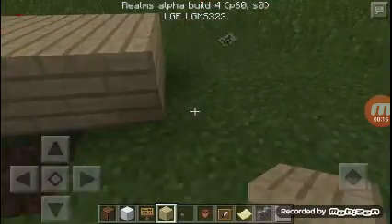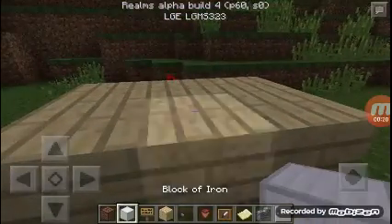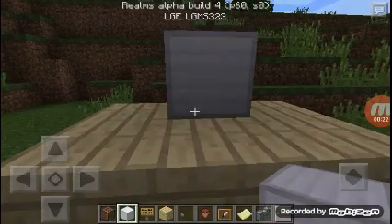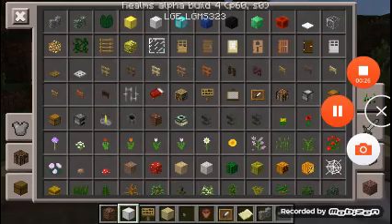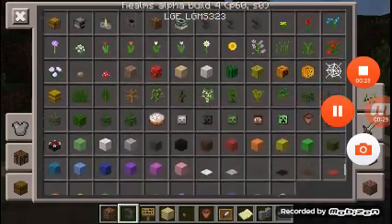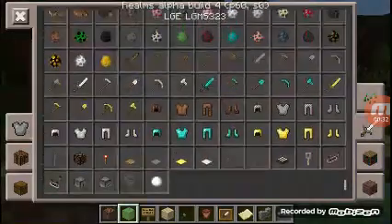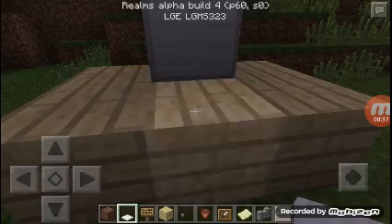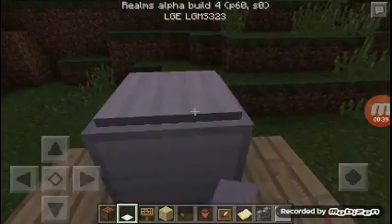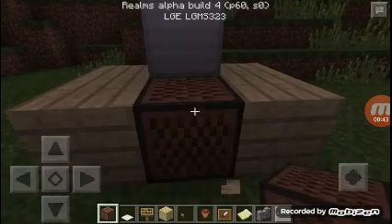Put three again, then you grab the block of iron. Grab any kind of pressure plate — I'm gonna grab the iron pressure plate — and put it on top of the block.